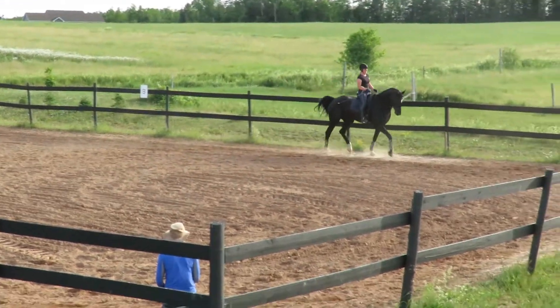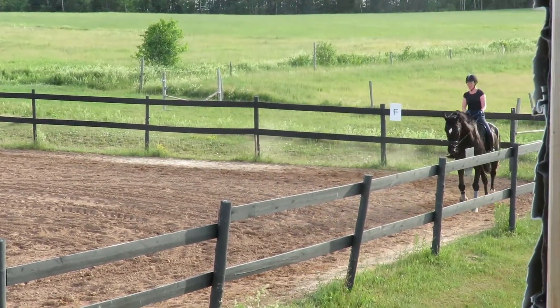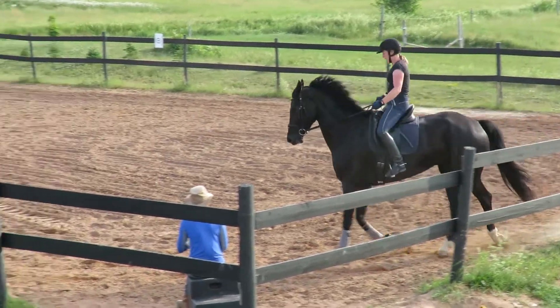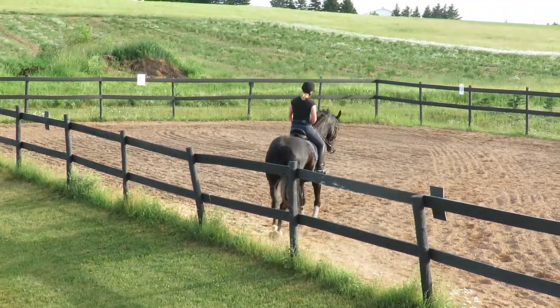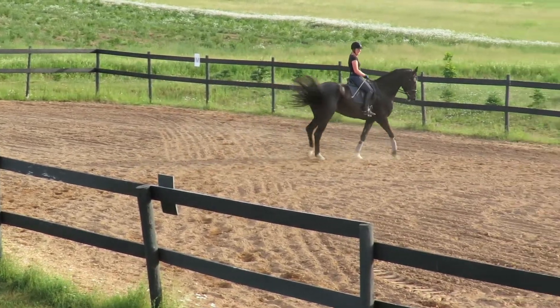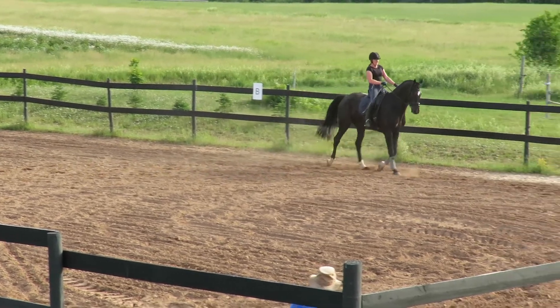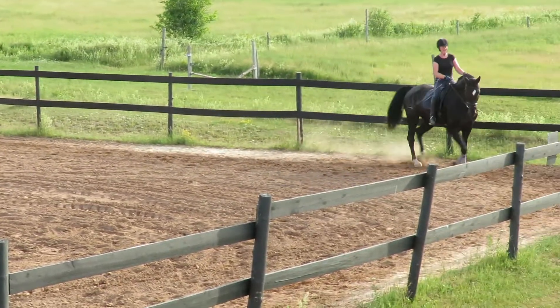Good boy. Oh, that was great. He really closed, eh? Good boy. Keep that left shoulder. Good for you. Tap, tap. Seat with your seat, and your legs are going to go into your neck a little. Good. Yes, yes, yes, yes. Good boy.